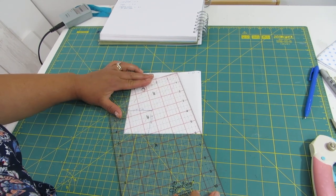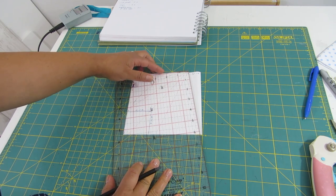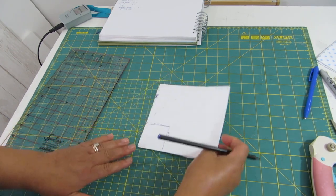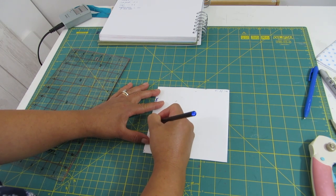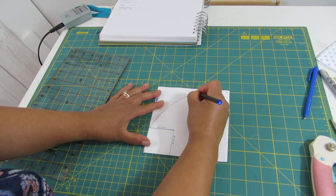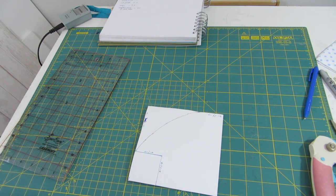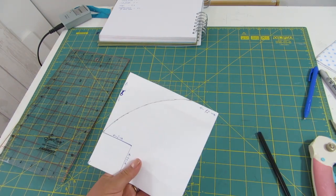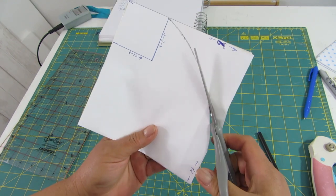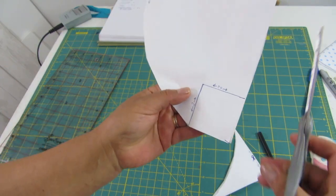When we get towards the top you will see that we're going to be a bit short, but that doesn't matter — we will sort it out. I am taking my pencil and joining those marks, and when I get to the top I will just round it so the shape continues. Now I am going to take my scissors and cut the shape, including cutting the squares at the corners.